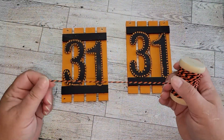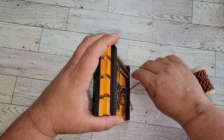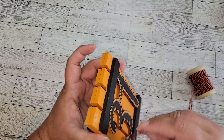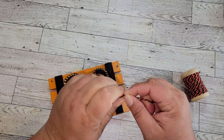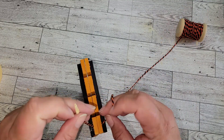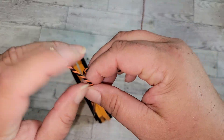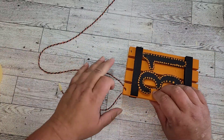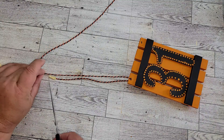Once we have our holes drilled, we're going to take some jute twine, ribbon, string, or whatever you have. I'm using this orange and black string and running it through those holes. I found it easier to tape the end with masking tape so it fits right through the holes. Once we have that through, we're going to tie the string into pretty little bows. You want to give yourself enough string to tie it tight and make a pretty bow, but loose enough so that you can close it — because this is going to be a cute little mini palette table sign.